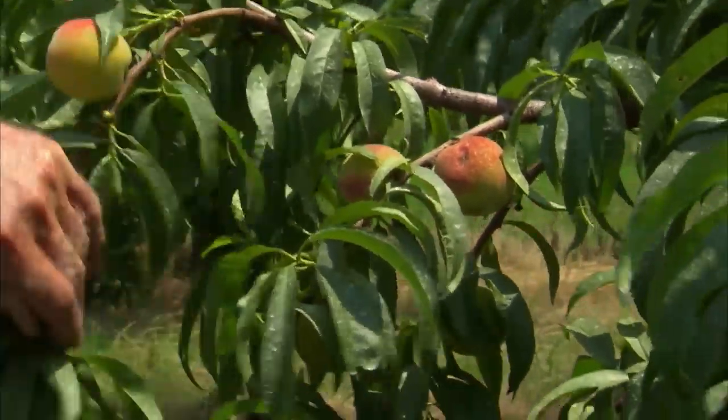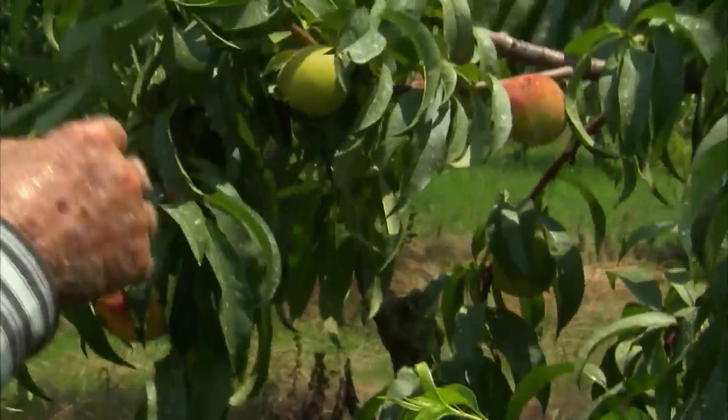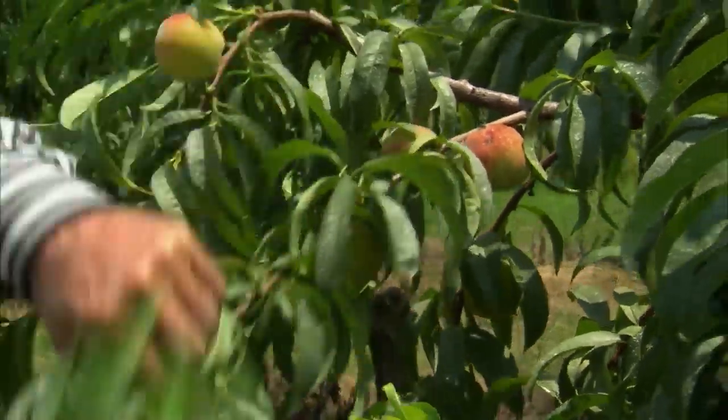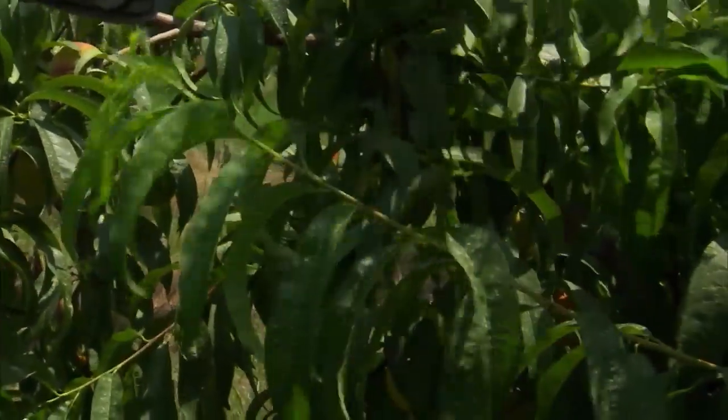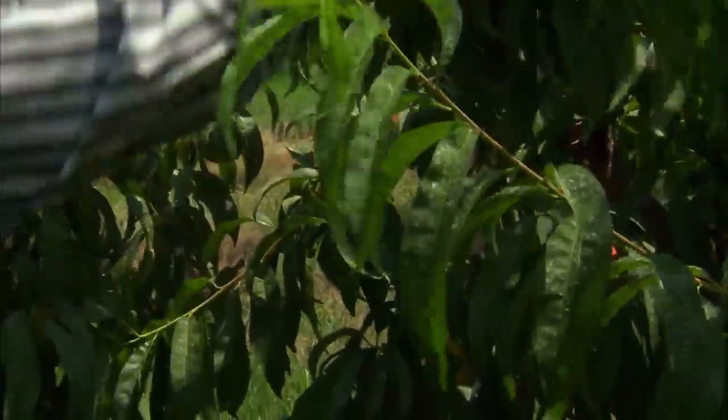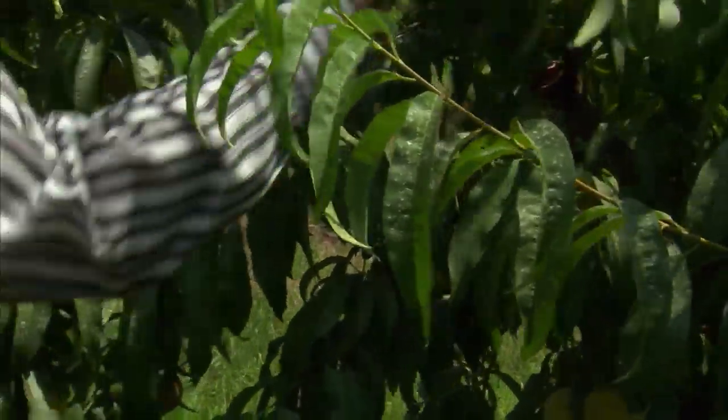Same goes for peaches, plums, and pears. Because if you want big fruit, that's what you've got to do. If you leave them all on there, the tree is feeding all of them. So you get fewer fruit, but they're larger. Thanks for taking the time to show me around today.